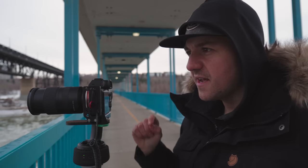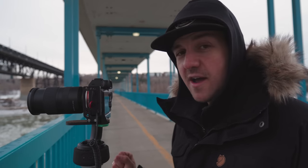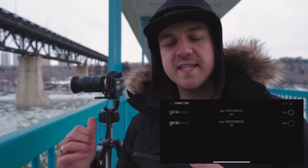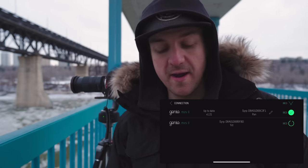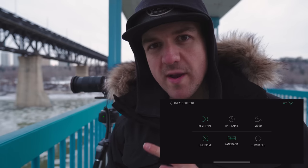I got it all set up and I've got the control cable plugged in, so the actual unit itself is going to be what's telling the camera when to take photos. For this shot, because I want to mainly focus on the big bridge in the back, I'm going to zoom in a little bit and get my settings based around that, then choose the motion. I pull up the app, connect to both units, and it shows you which one is the pan and which one is the tilt. Then if you go to the create content panel, the time-lapse and video function aren't available with two units, so we're going to go to the keyframe function.